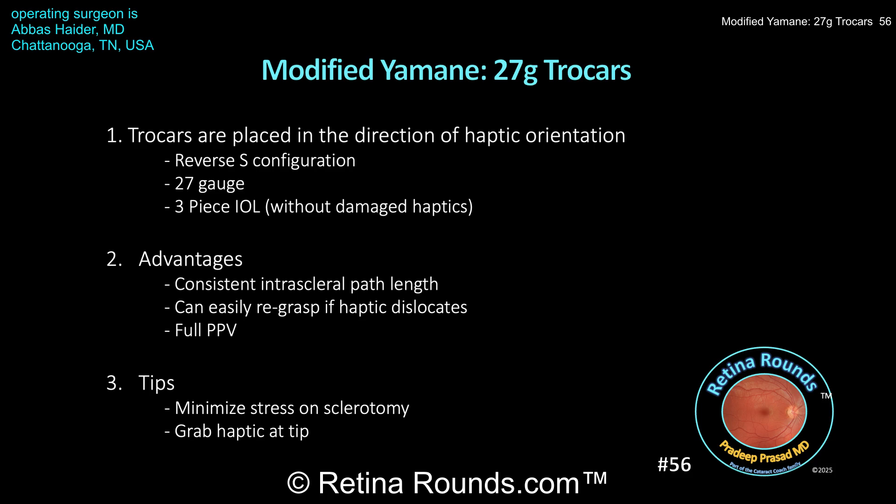Finally, this technique allows for a complete vitrectomy to be performed through the same trocars. However, if you're performing a vitrectomy, just make sure not to stress the sclerotomy sites too much, since they may not be tight enough to hold the flanged haptic. Also, prior to externalization, ensure that the tip of the haptic is grasped and that the haptic path is in line or parallel to the forcep. If the haptic is perpendicular to the forcep, it can kink upon externalization.